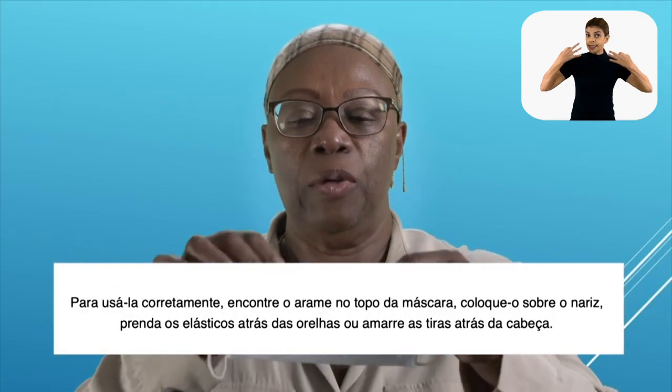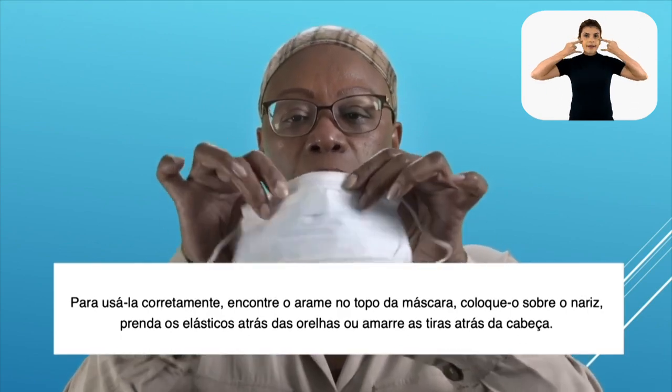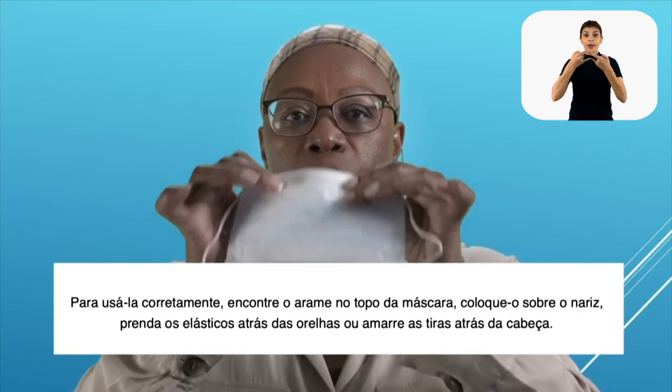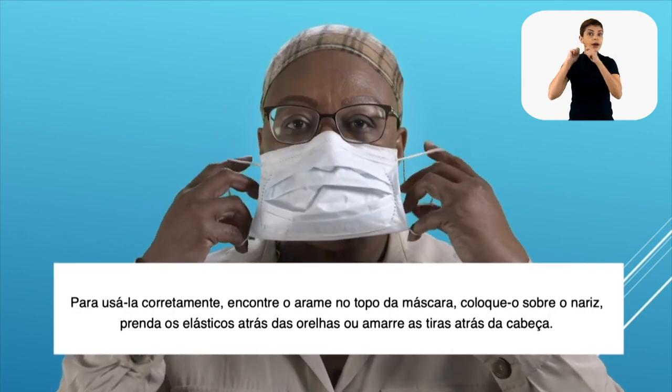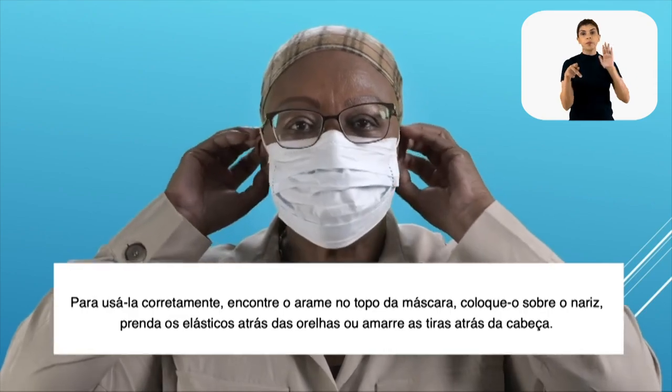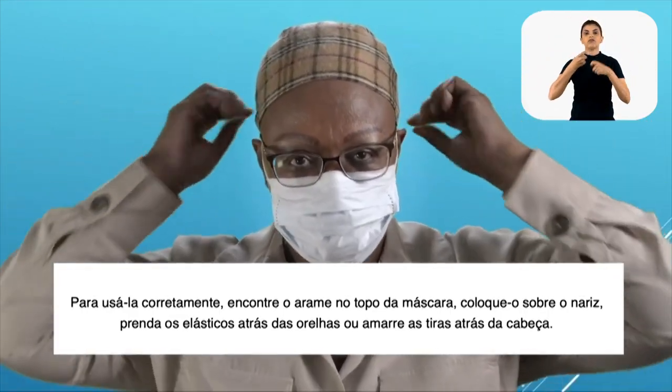To wear it correctly, you should locate the metal strip at the top of the mask, place it over your nose bridge, and secure the elastic around your ears or tie the strings behind your head.